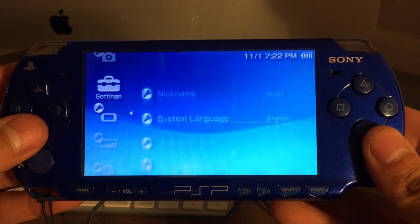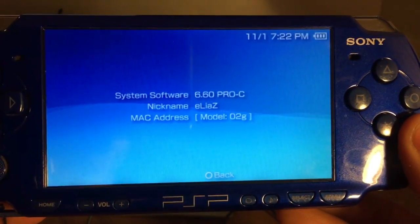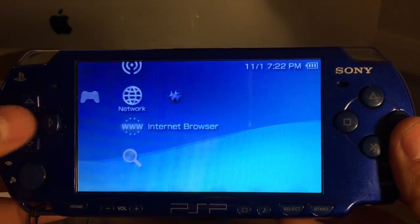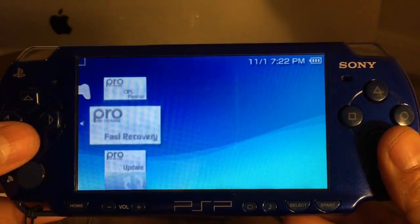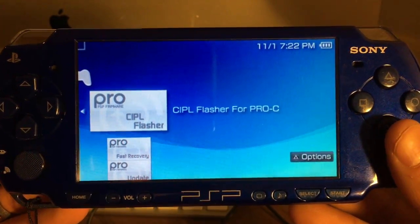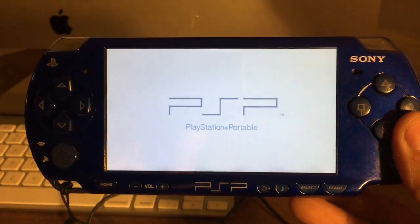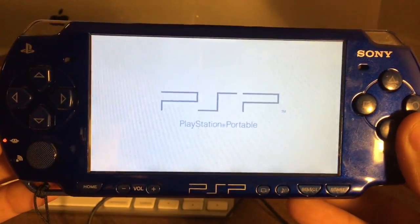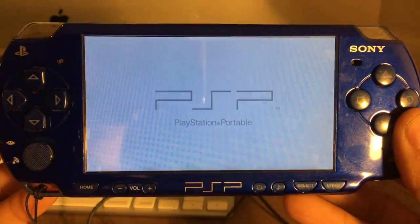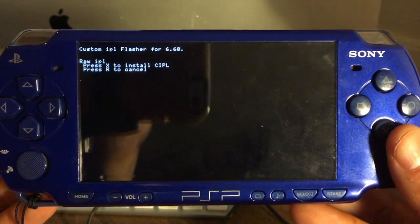Go to your System Information and you should now see 6.60 Pro C Custom Firmware on your system. For the final step, go back into your Game Memory Stick and run Flasher for Pro C. This will permanently install your custom firmware. Press X to install CIPL and it should take a few seconds.